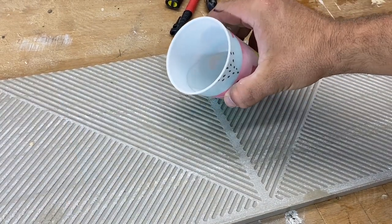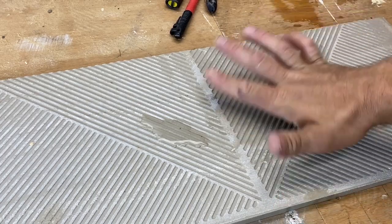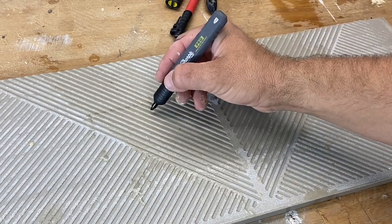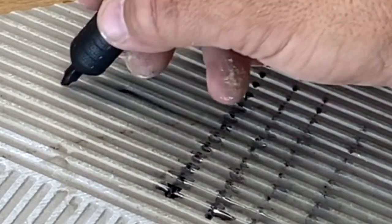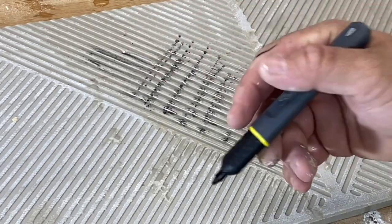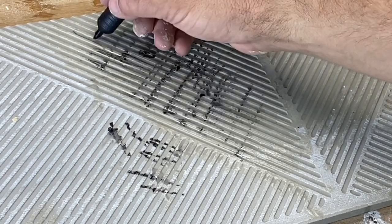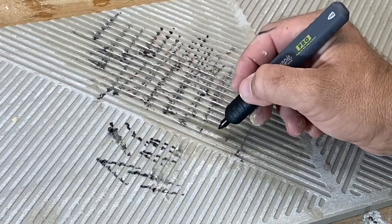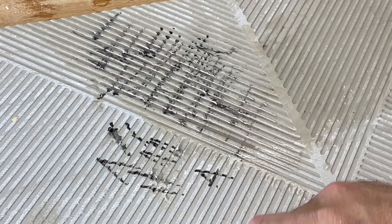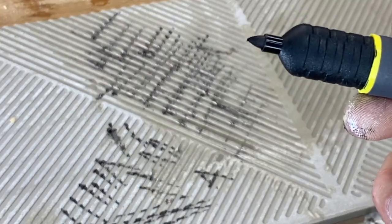I'll turn the tile over and do the Sharpie side - really get those grooves wet. So I've got the Sharpie, I've just cleaned it with my fingers. That's obviously a lot of water in those gaps. That's an exaggeration - you're not really going to be doing too much work in that much water. But just cleaning it off, as you can see it's back to working really well and the tip has actually come good again.